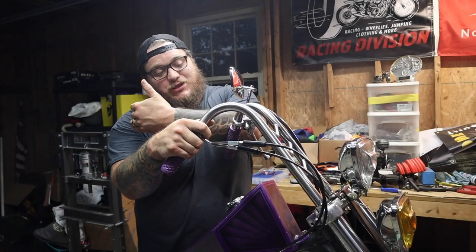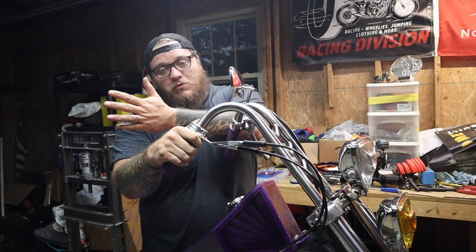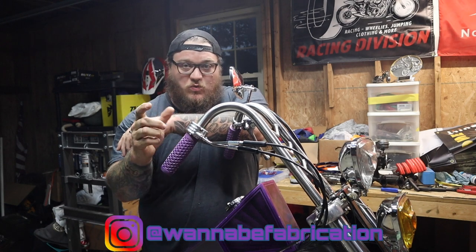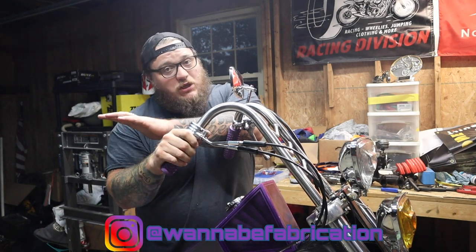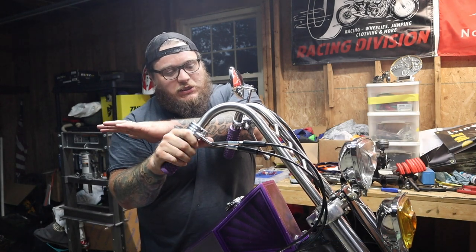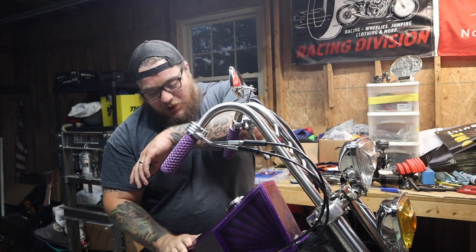So that is the installation of my custom rabbit ears, again made by a guy whose Instagram name is wannabefabrication. He makes really high quality, all handmade stuff. Got the mirror put on — just nothing fancy, just a square mirror. Got the tank put on.